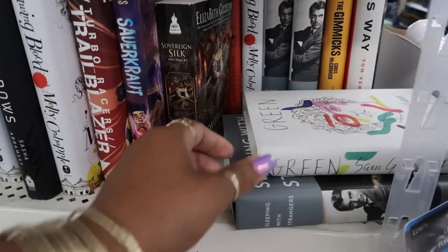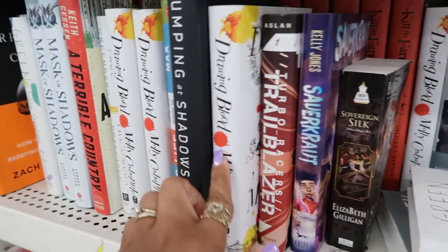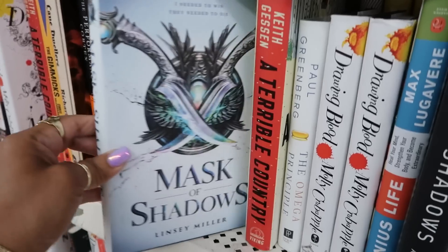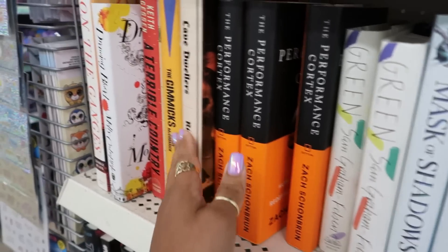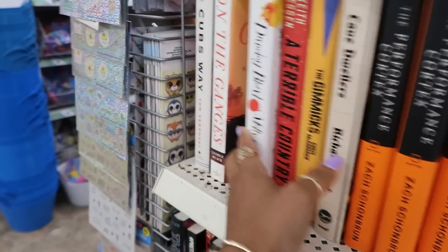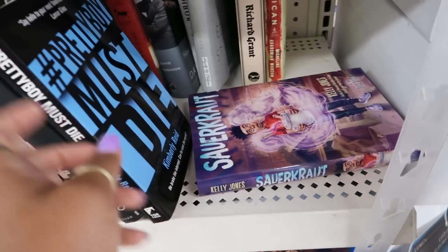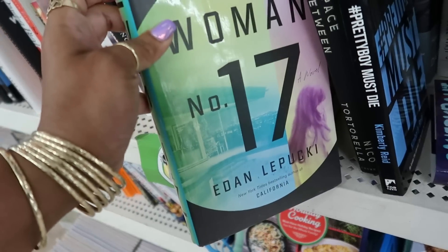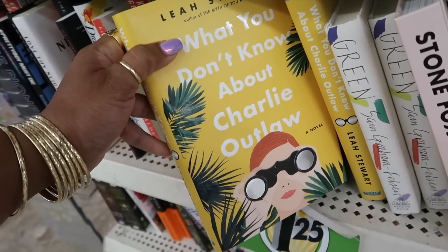Scanning the books — I don't see anything different today: 'Sleeping with Strangers,' 'Trailblazers,' 'Drawing Blood,' 'Cave Dwellers.' I think most of these we've seen. There's sauerkraut, 'Woman Number 17' — yeah, I think we've seen all of these.